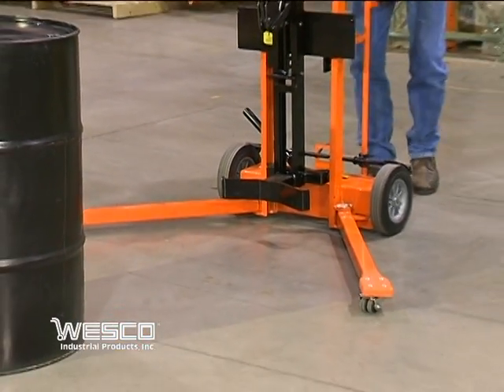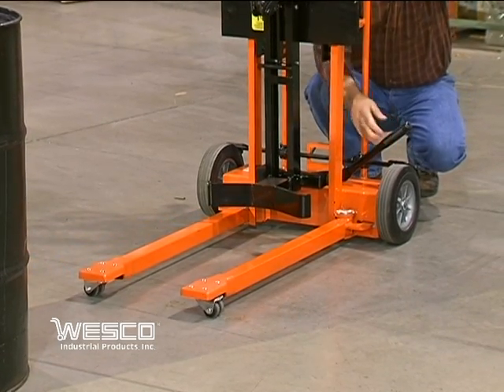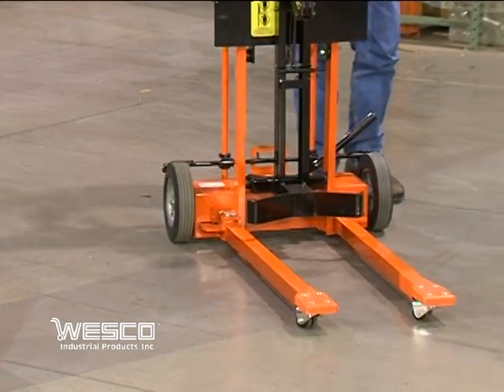The Triple Truck is easy to handle. With the outriggers in the closed position, the truck is only 30 inches wide, allowing it to be used in narrow openings such as doorways.